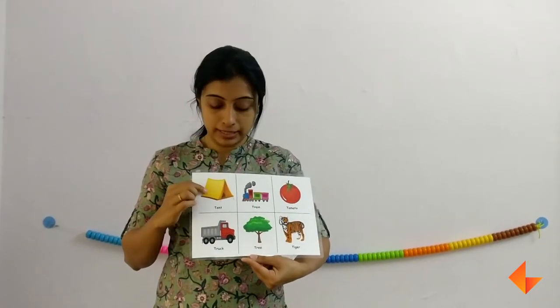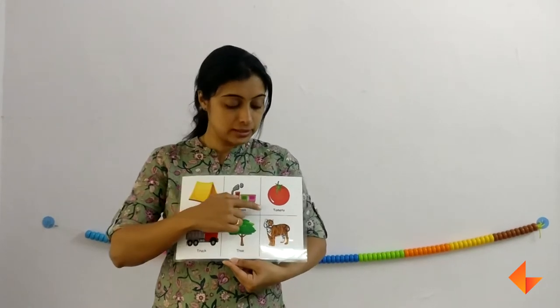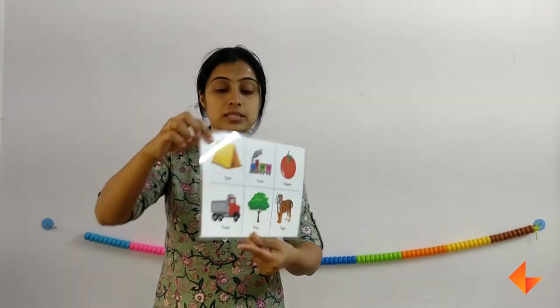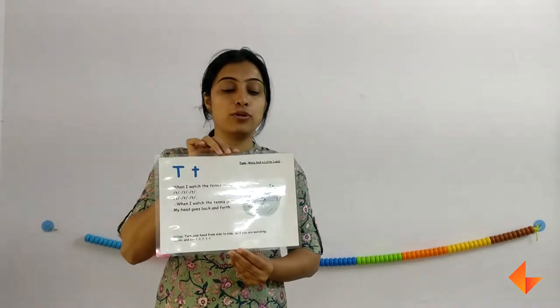For example: tell, train, tomato, truck, tree, title. This is how we use the Phonics card to teach the letter T.